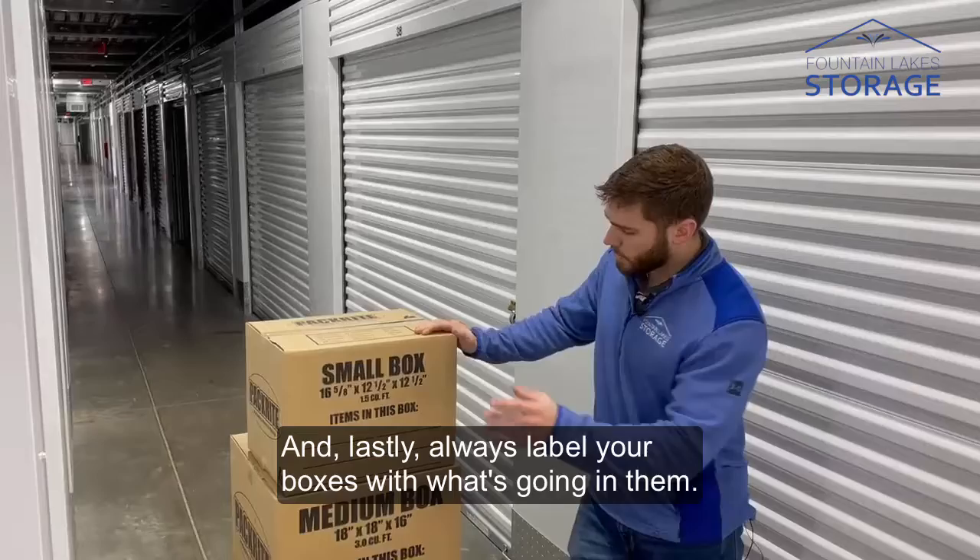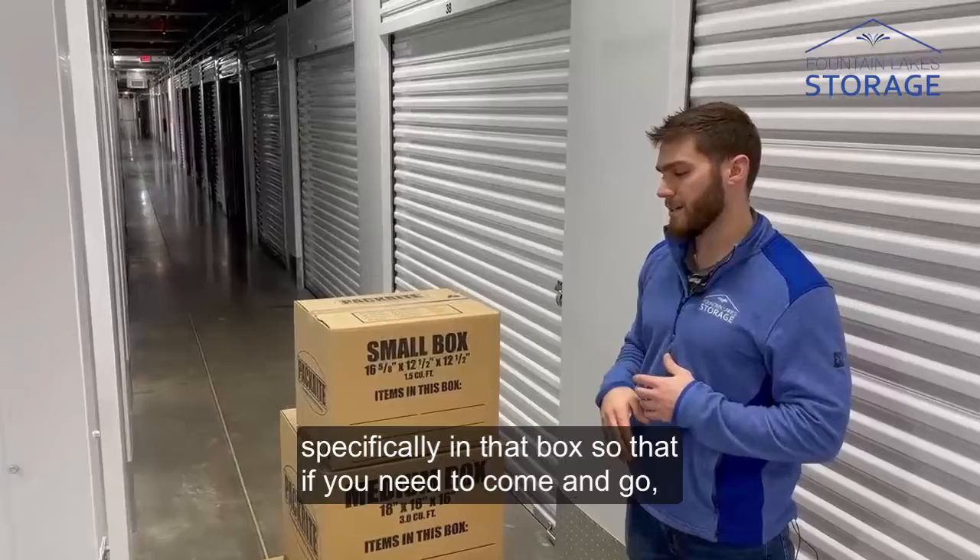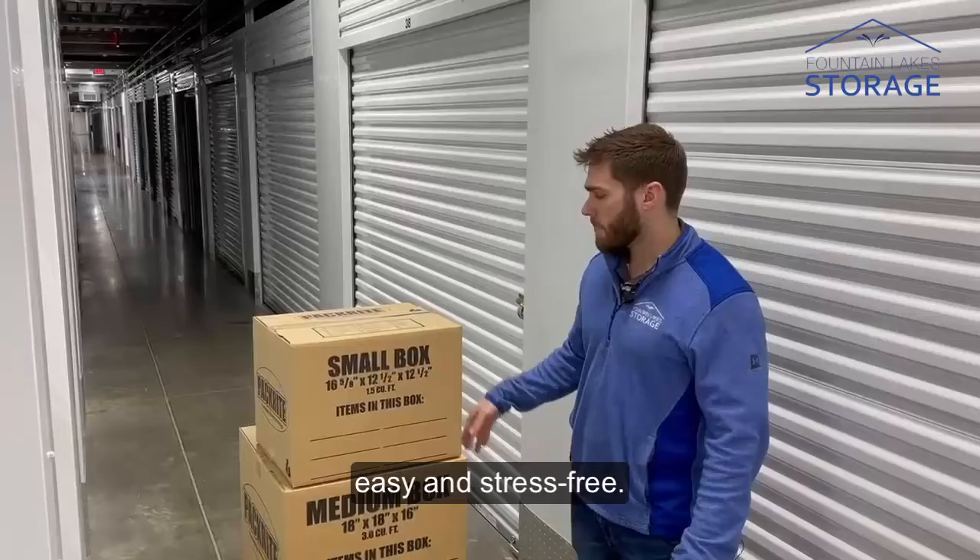And lastly, always label your boxes with what's going in them. It sounds silly, but whenever you have a storage unit full of 50 or more boxes, you're going to want to know what is specifically in that box so that if you need to come and go, you can make it super quick and make your storage experience easy and stress free.